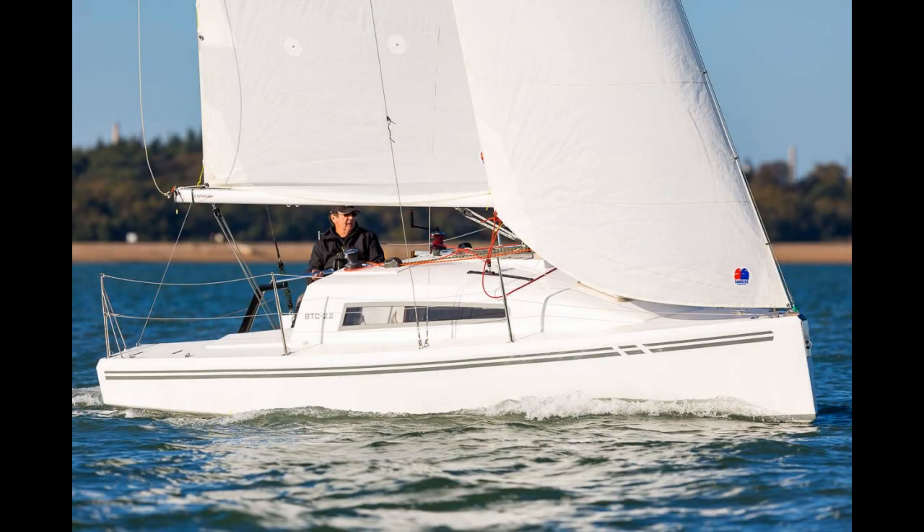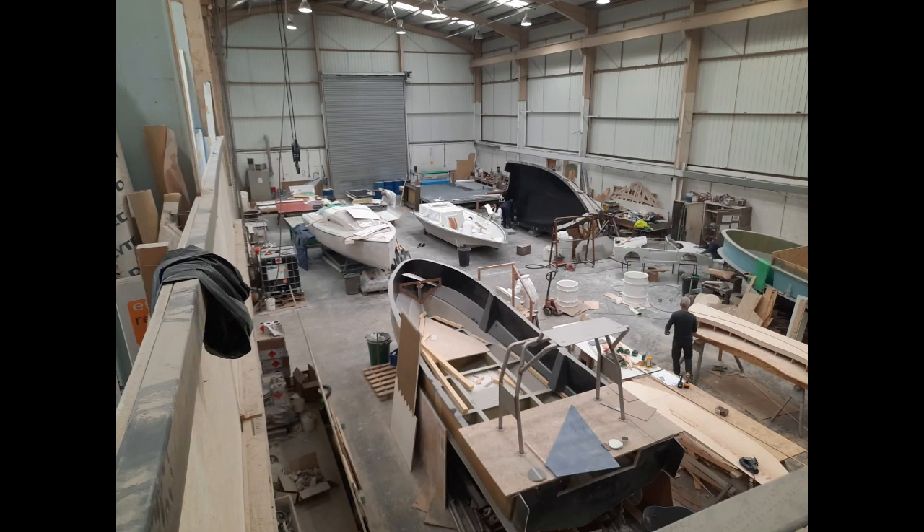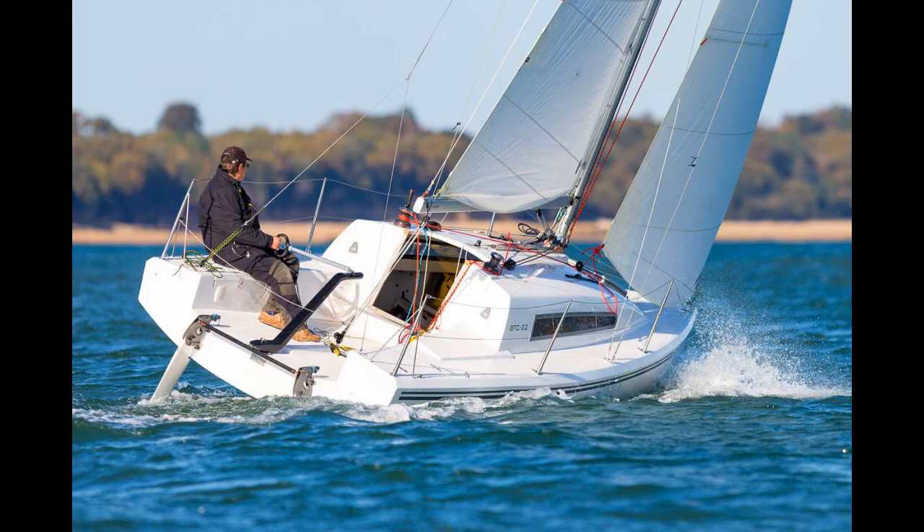Hello, Hank Oper here from Boats on Wheels. Since we became dealers for Buckley Yacht Design, we've had a number of questions about the construction methods used to make their innovative trailer sailor, the BTC 22. So we took the opportunity, when it was safe to do so, to have a look inside their factory down in Southampton, and specifically to learn about the innovative resin infusion process that they used, which makes the boat so stiff and so light. This little film is about that process.